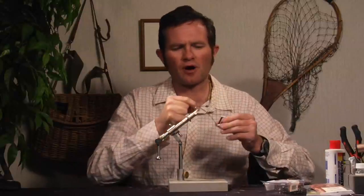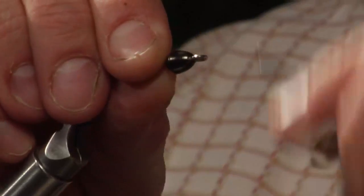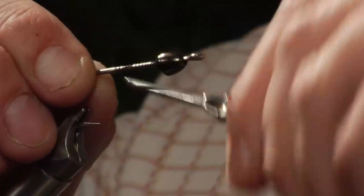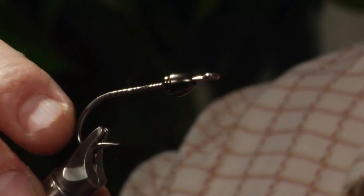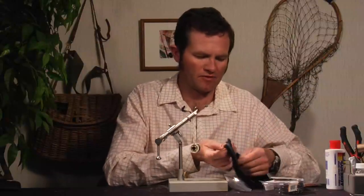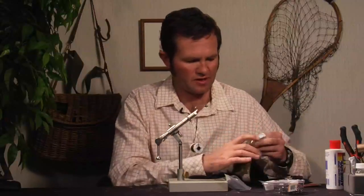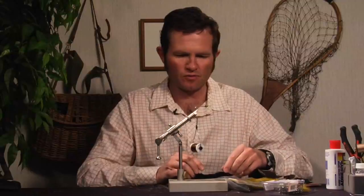I'm going to use a dark monocord — typically black, though this is more of a brown. It won't really matter because the thread won't be showing up too well. I'll be wrapping this all the way back from the start of the hook at the eye where the bead and cone are, all the way back to right about there. I'm going to go with a black top of magnum rabbit hair and an olive on the bottom — that classic light on top of dark that we typically see with flies such as this.